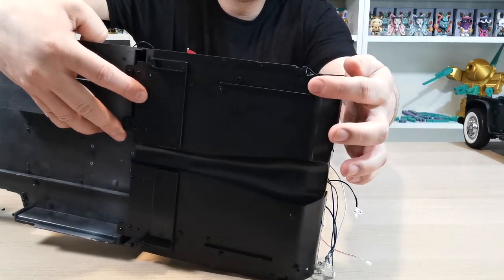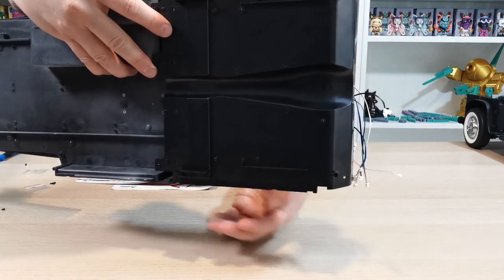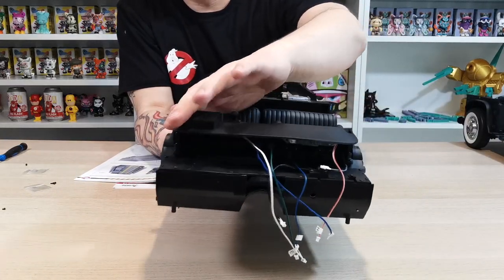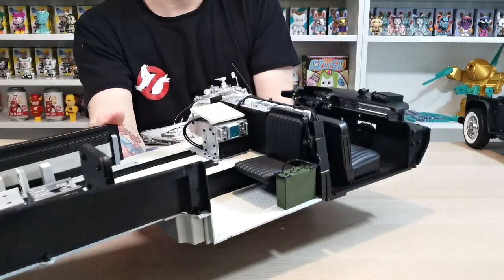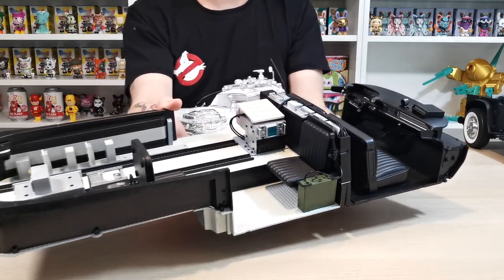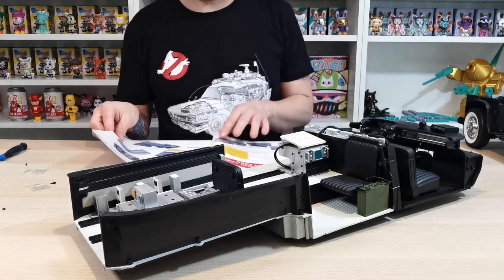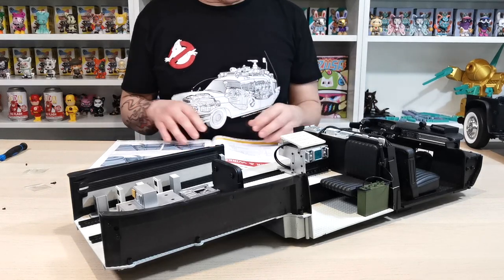Starting with the two screws at the bottom — one there and one there — same pattern. As already shown, there were four along the back of the dash as well. It's a little dusty from storage, but look how cool that looks! The dash is now in place and looks amazing. The rails are in place too — absolutely fantastic.